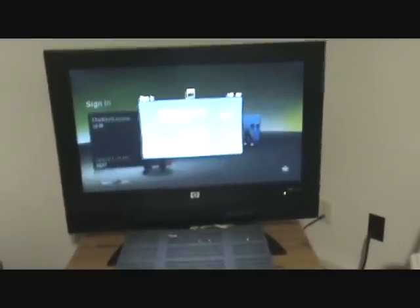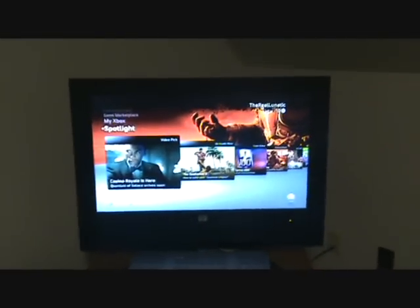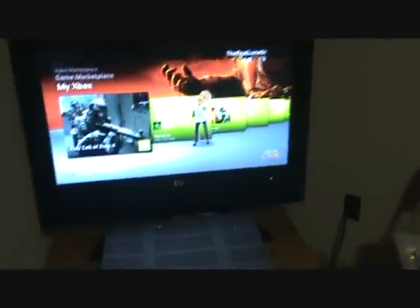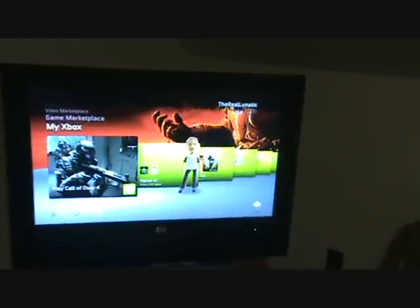If it doesn't work the first time, all you have to do is restart your Xbox and leave it off for about a minute and turn it back on. And then don't sign in right away — just give it about a minute so it can connect properly, and then you should be fine.